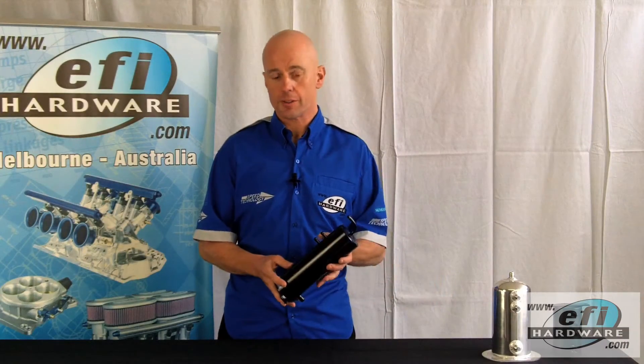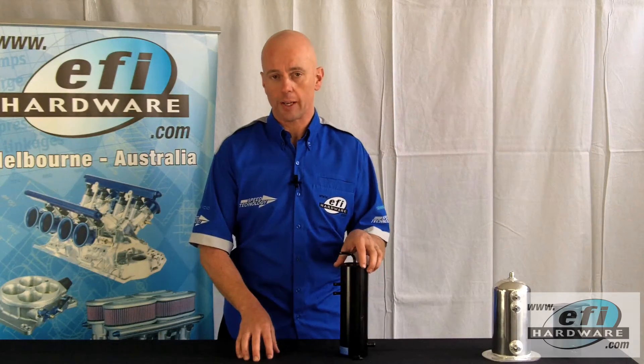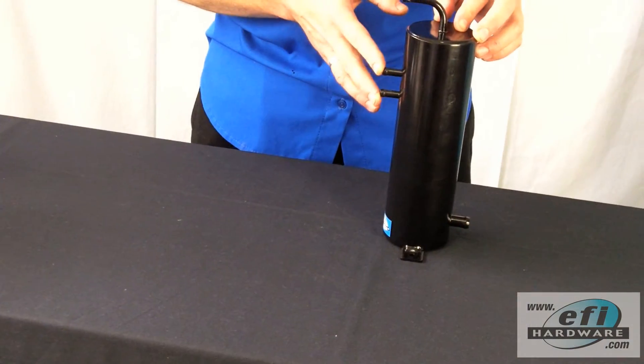A surge tank is a pretty simple device — four fittings: two at the side, one at the top, and one at the bottom. From your main tank, fuel is delivered to the surge tank via a lift pump or old carburetor pump into one of these two fittings at the side.